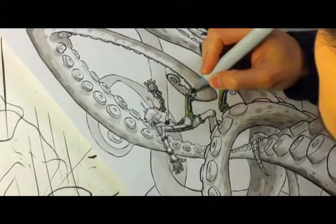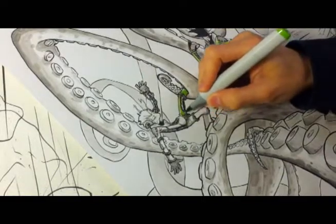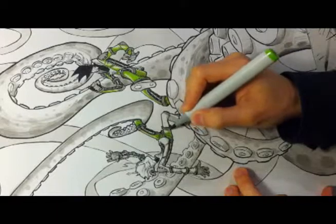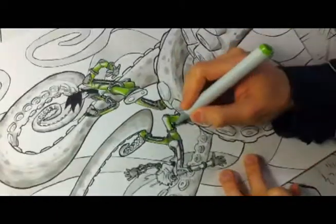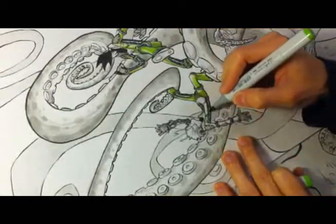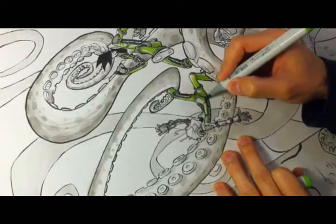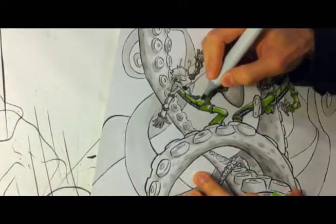Hey, this is Walter Ostley, and you're watching me paint — or I guess color — the cover to my Cubicles graphic novel, Cubicles the movie, the graphic novel. This is my first attempt ever at recording and voicing over a process like this, so hopefully I won't make too many mistakes.